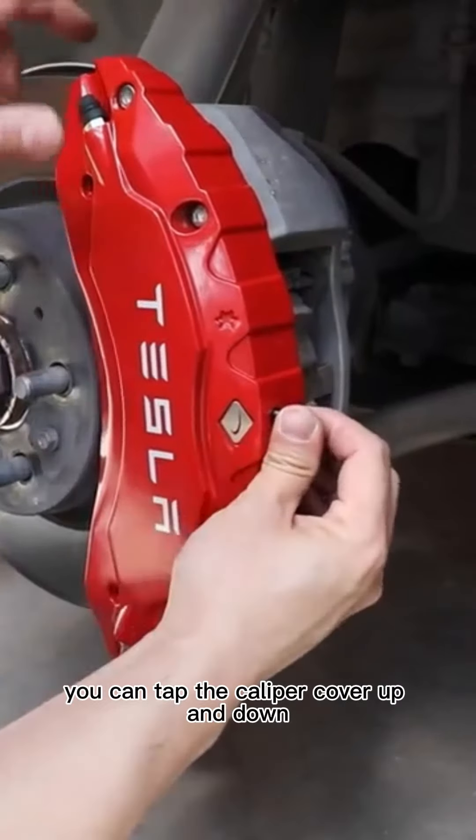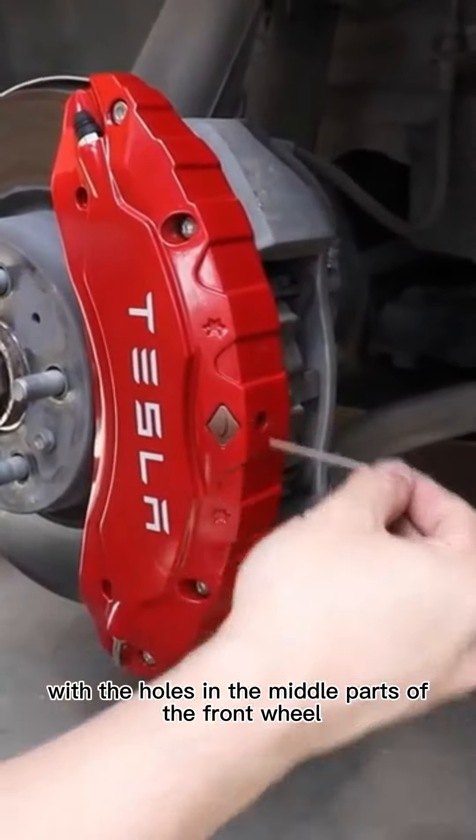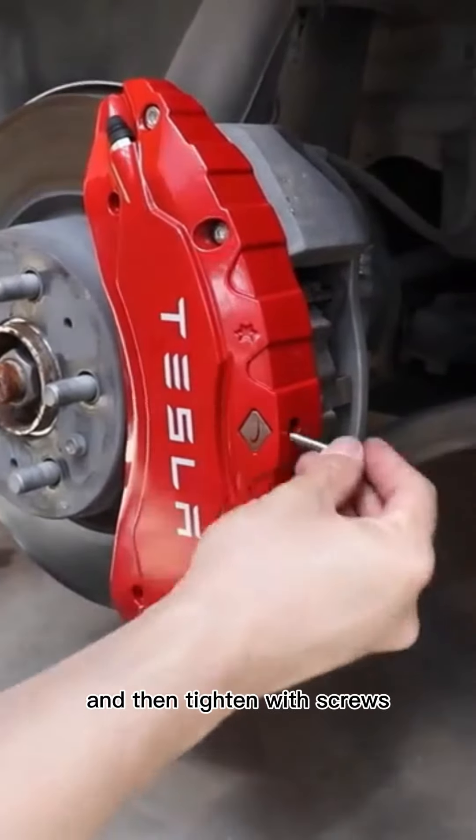You can tap the caliper cover up and down, use a cylinder to align the caliper cover with the holes in the middle parts of the front wheel, and then tighten with screws.